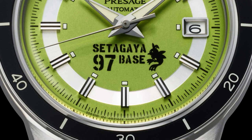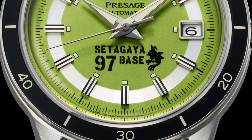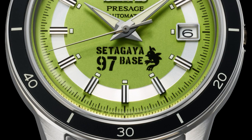The dial logo is an original stencil-like design. Combining '97,' which symbolizes Mr. Tokoro, with an original character called Heel, Seiko created a stencil-like logo inspired by Mr. Tokoro's secret base, Setagaya Base. It is boldly placed at the six o'clock position, creating a unique custom feel.